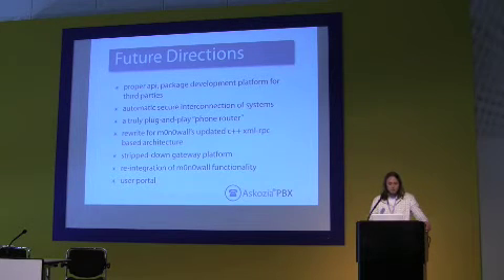Reintegration of m0n0wall functionality goes without saying as that project continues to grow — adding extended VPN, captive portal functionality, access point and RADIUS authentication, and all these different things they've added in the meantime. If we can port that back into the project, excellent. And a user portal — people are missing a user portal.